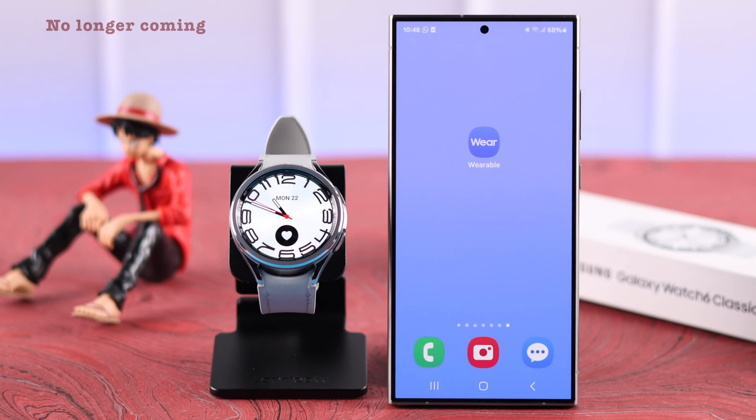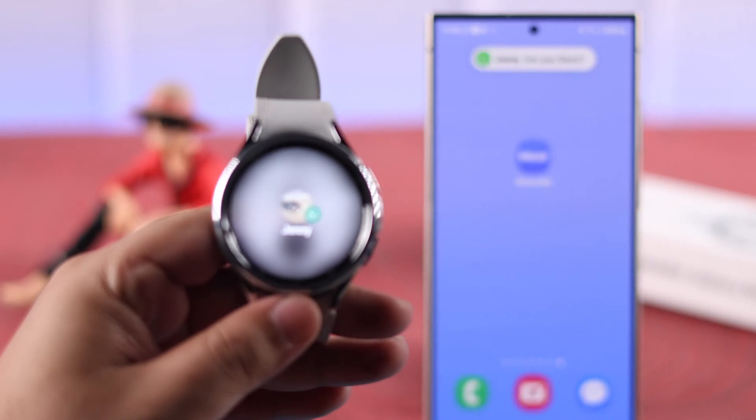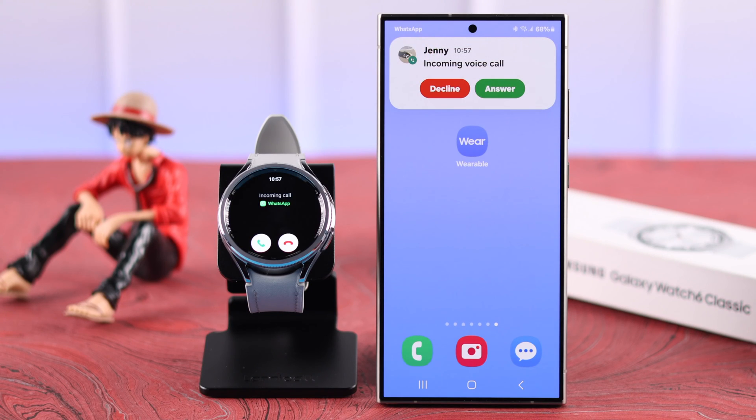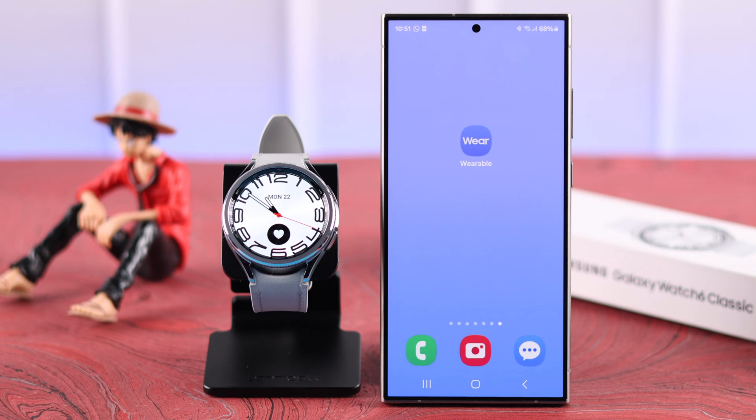After installing WhatsApp, if message or call notifications are no longer coming or not showing up on your watch — although they appear on your phone — this is how you can activate all WhatsApp notifications on your Samsung Galaxy Watch 6 Classic. Keep watching till the end.